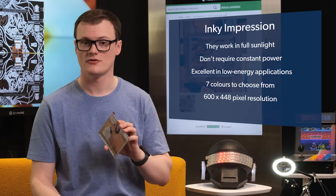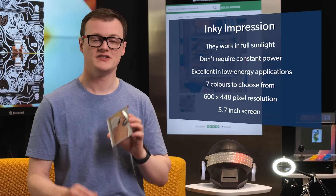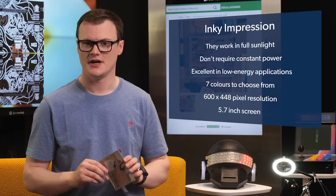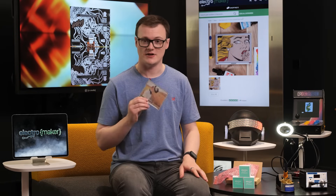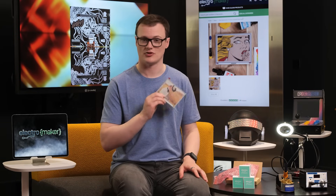Furthermore, the 600 by 448 pixel resolution and 5.7 inch screen is incredibly impressive. This is not something you see on your everyday e-paper display and can be used to create some pretty amazing projects.